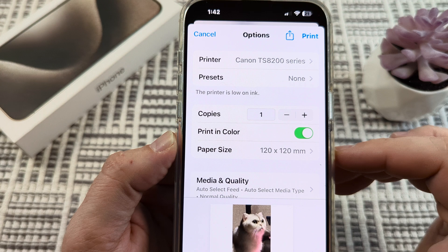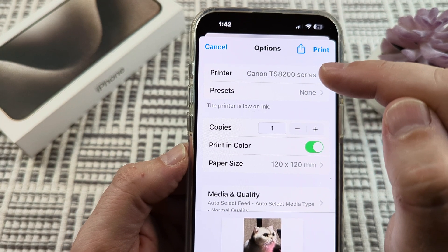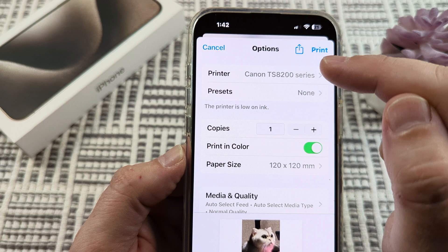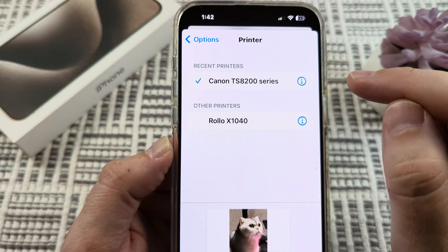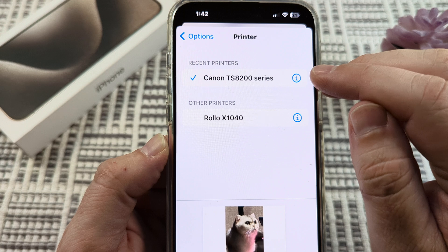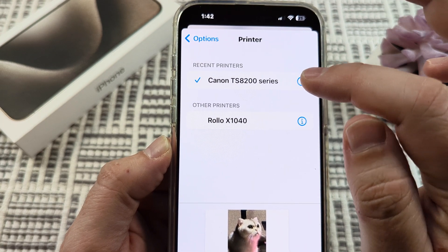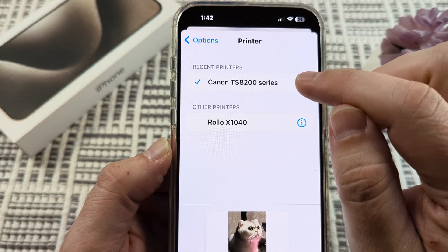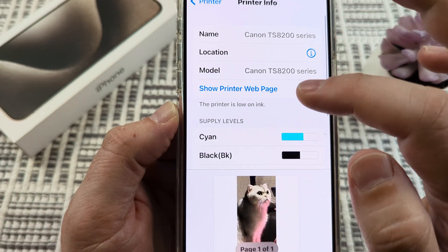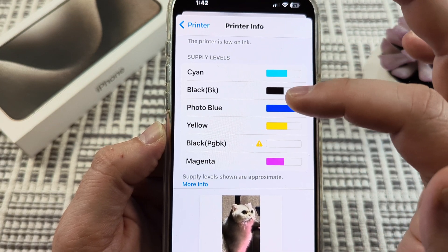And once we tap on that, you're going to see the printer. I already have selected this Canon TS-8200 series. I'm going to just tap on that, and then you're going to see a little circle with the eye in it for more information. And once you've selected your printer and it is connected, you're going to see this little eye — so you'll just tap on that. And then underneath that, it's going to show you the supply levels of your ink.